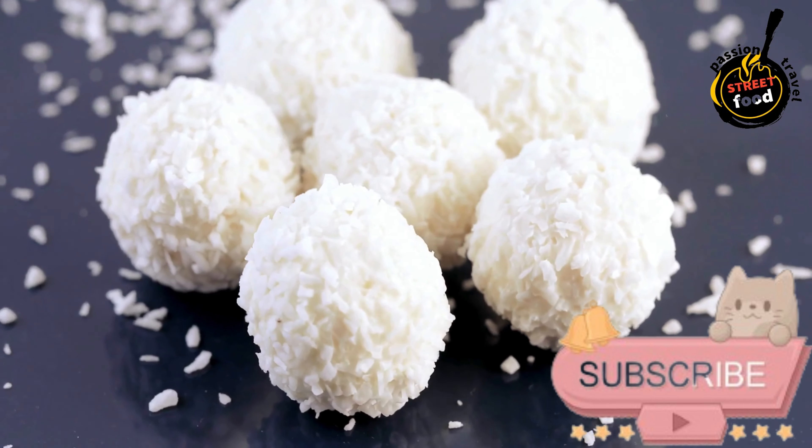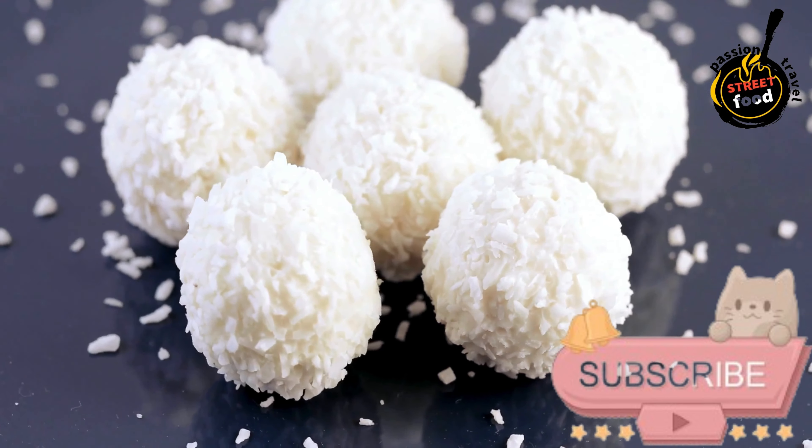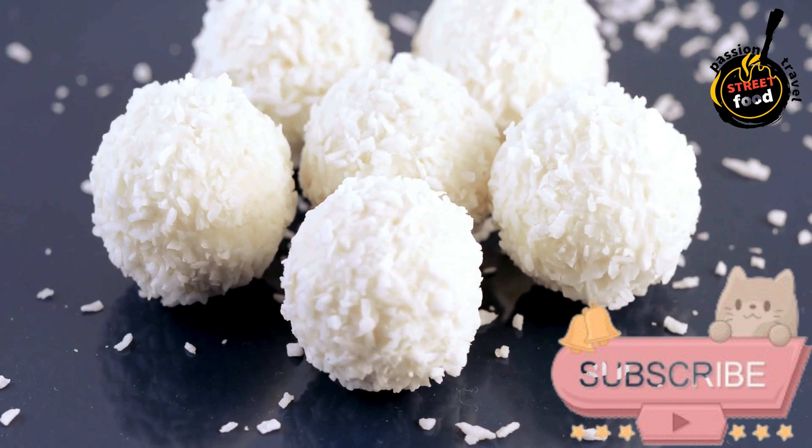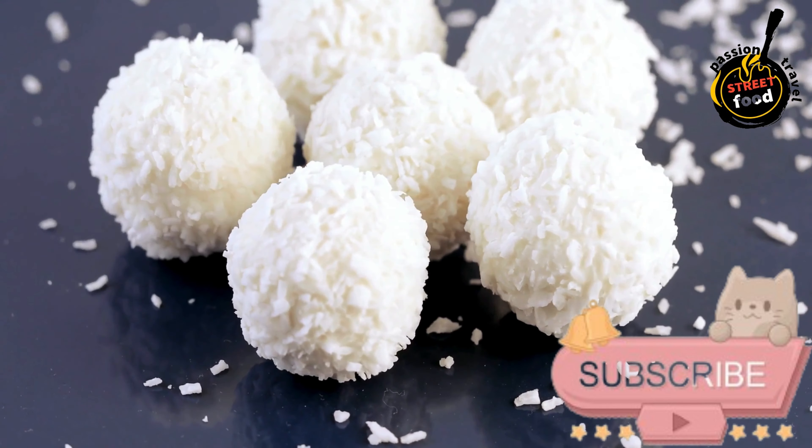Serving. Once chilled and set, serve the Beijinho's de Coco as a delightful sweet treat. They can be stored in an airtight container in the refrigerator for several days.